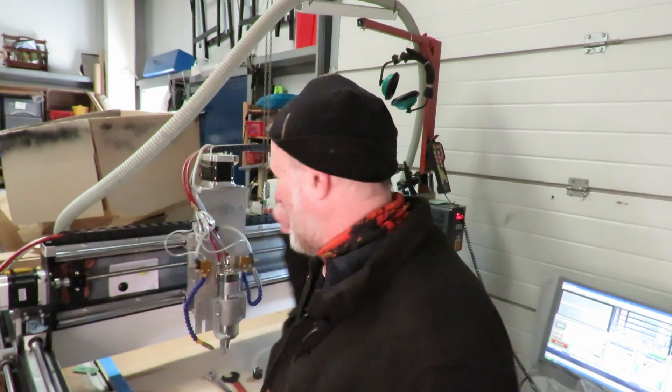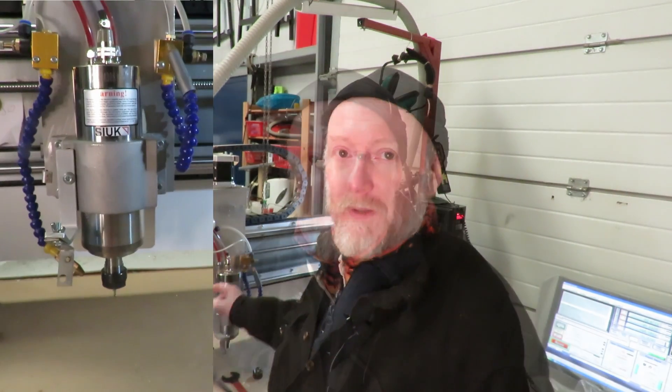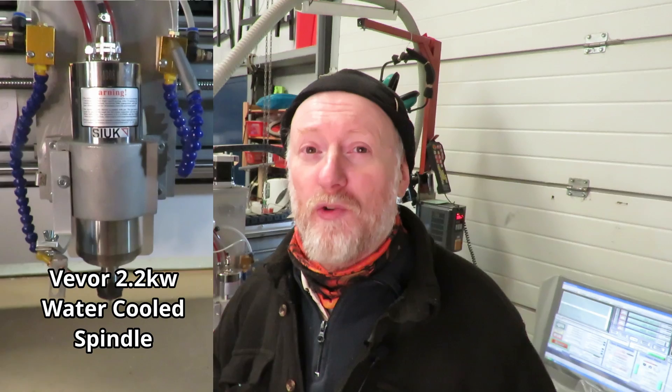Hello everyone, thank you for joining me and welcome to my channel. In this video, as I've had it for over 12 months, I thought it was time I gave my opinion on this. That's right, it's my VEVOR 2.2 kilowatt water-cooled spindle.